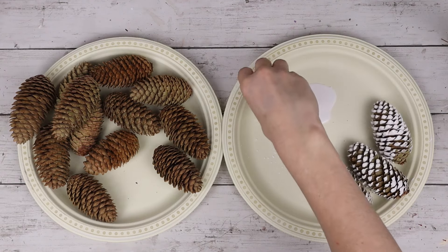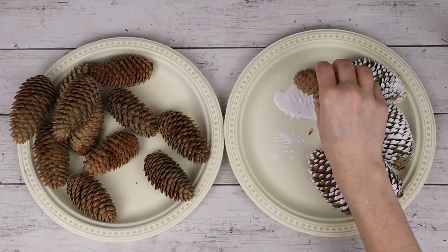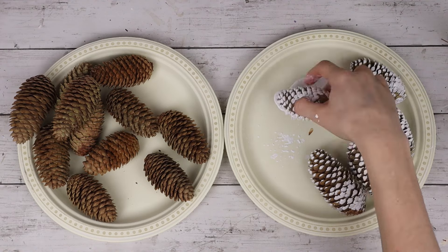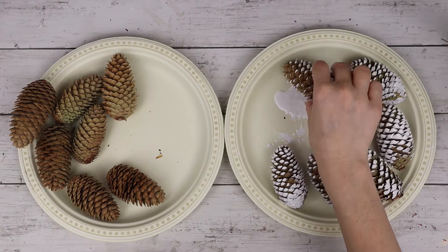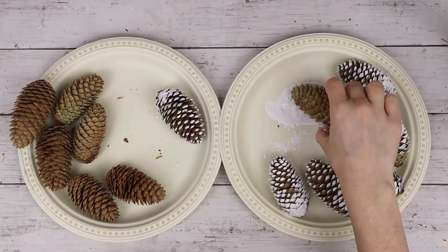Some parts of the cones will have more paint on them and some will have less. I like that you're able to see the natural color of the cone coming through. After I dip each of the cones in the white paint, I'm placing them back onto a paper plate. I found it didn't make any difference at all and dried just fine.